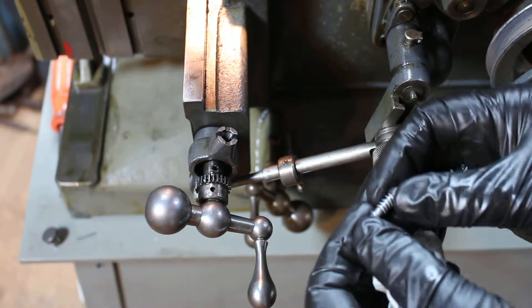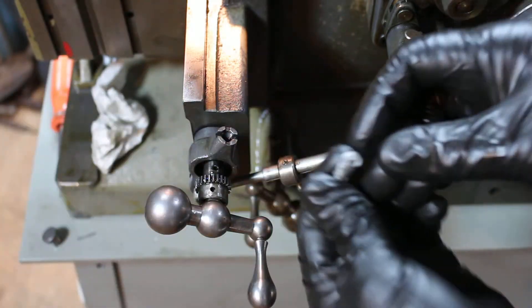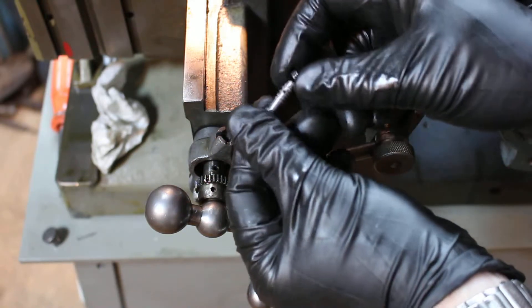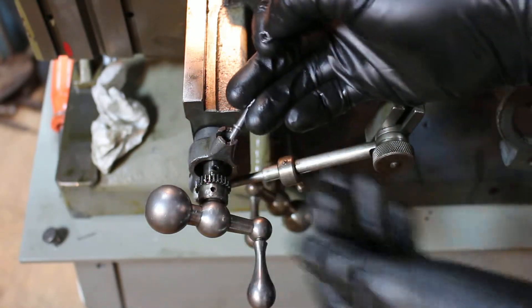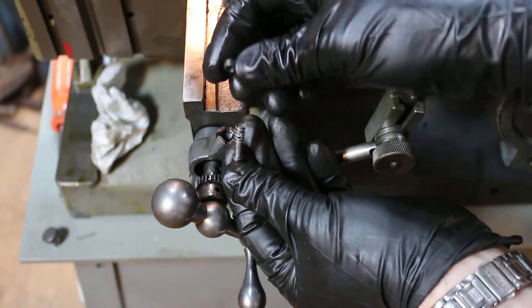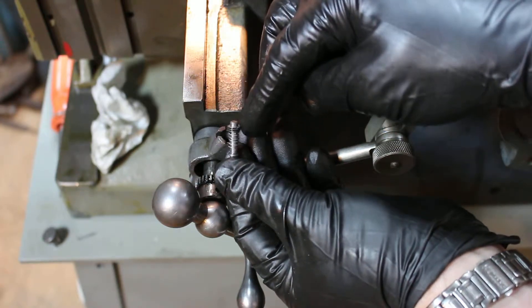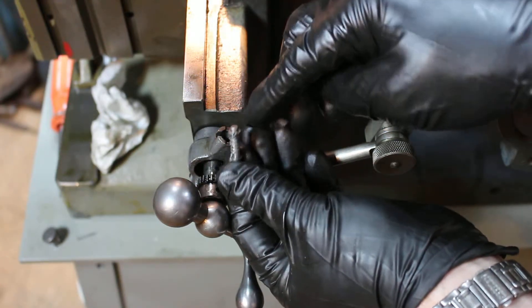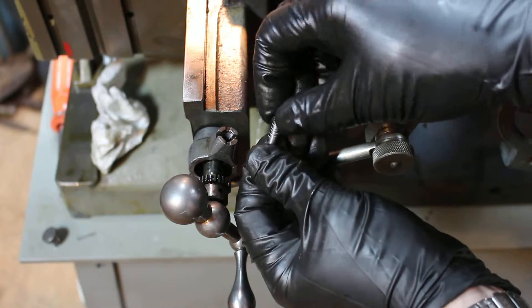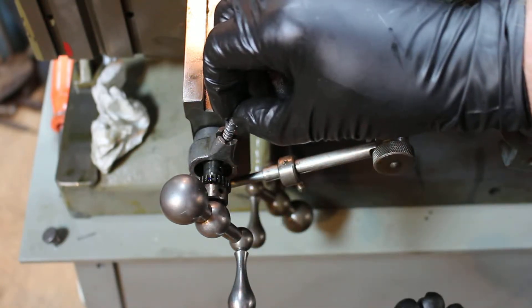This is kind of cool. If you don't know how to get these things out of here — here's your Pawl, and on top of that is a spring, and then on top of that is this threaded screw — I don't know what you call it, a threaded screw. And that threaded screw threads inside there.